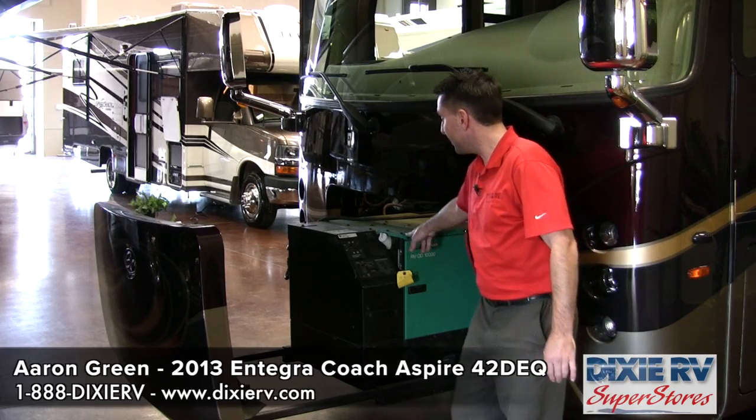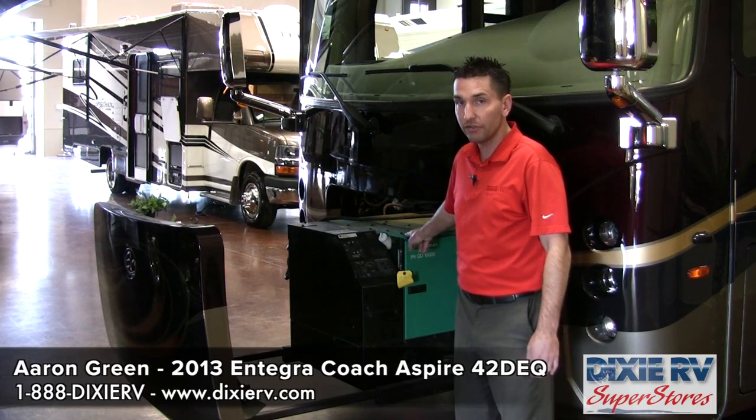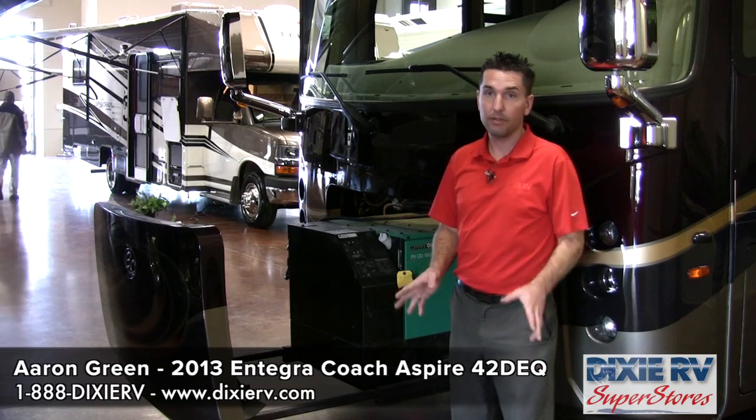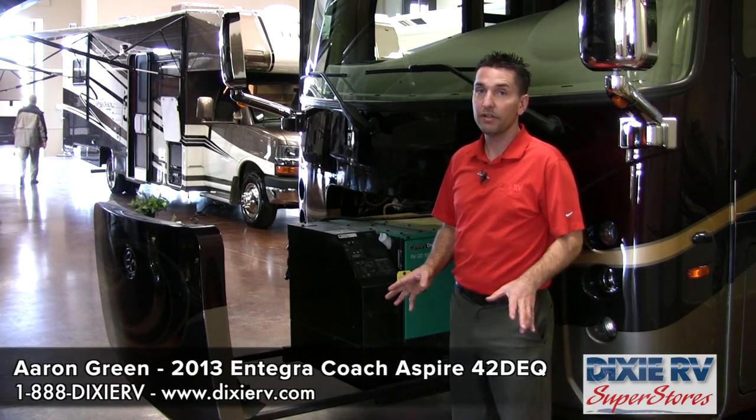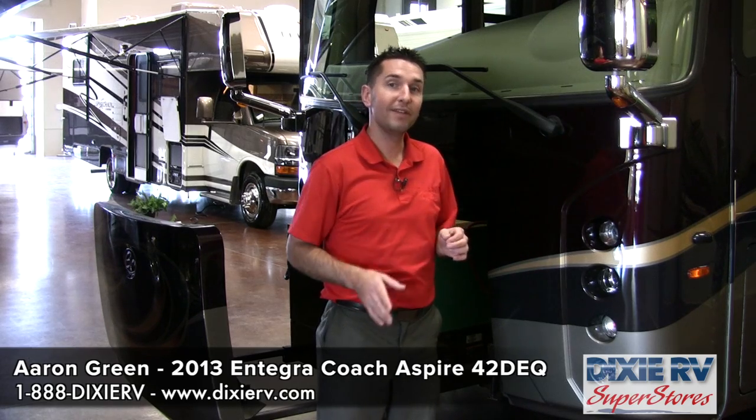This coach has a slide-out tray with a 10,000-watt Onan diesel generator, which powers all three air conditioners among many other things. It has side cameras so that anytime you put your blinker on — left or right — you'll be able to see what is in your blind spot and what is in the lane you are moving into.